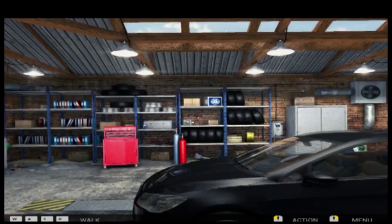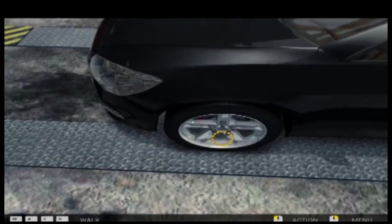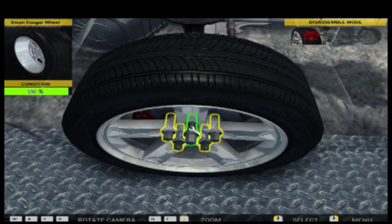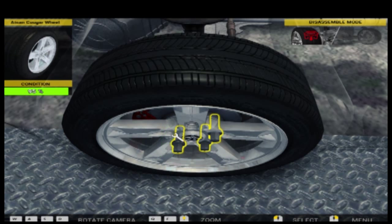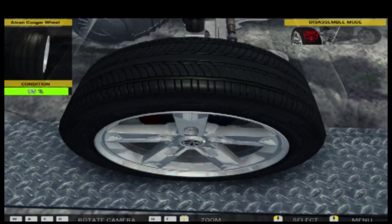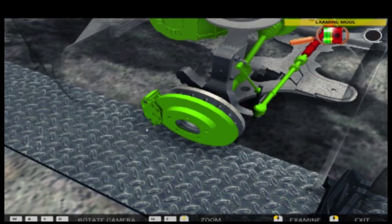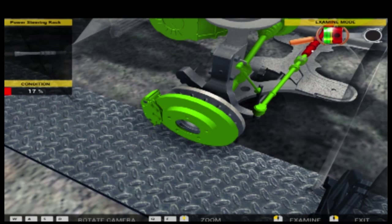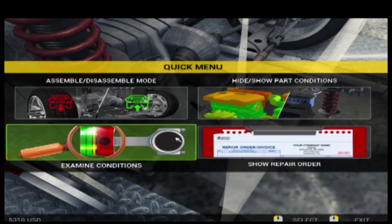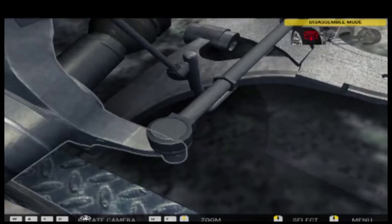We're back in the garage. Let's have a look at the steering and see what's wrong with it. We're just going to take off the truck holding now.